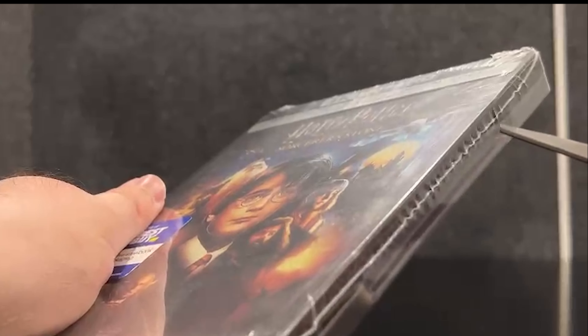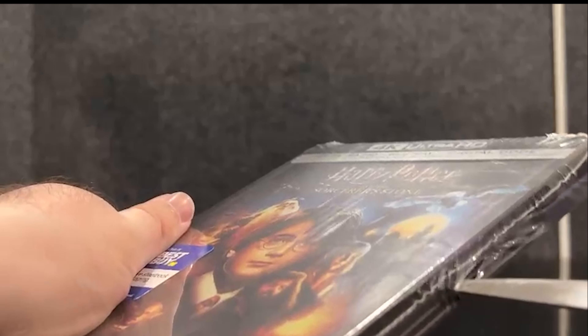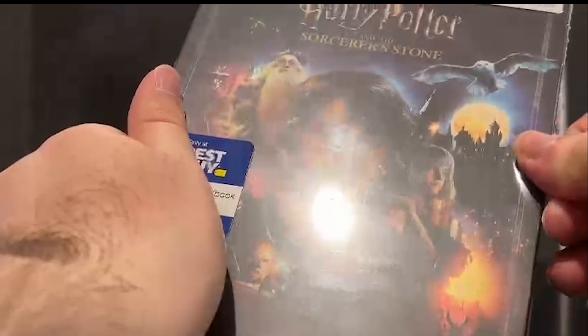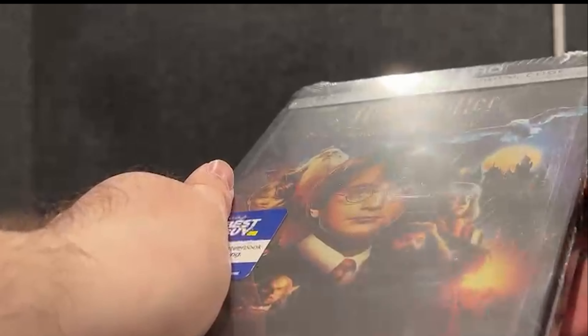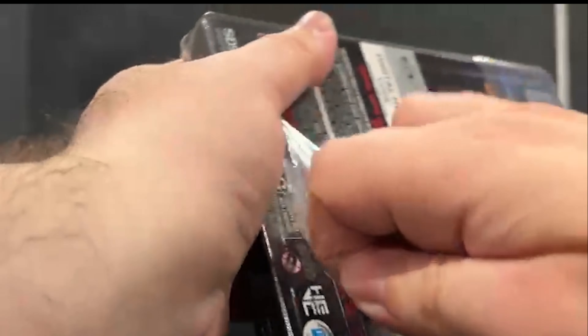If you're a big fan of Harry Potter, don't forget to give this video a like. Just click it and use the spell — the magical spell called hit the like and subscribe — for more unboxing videos coming very soon.